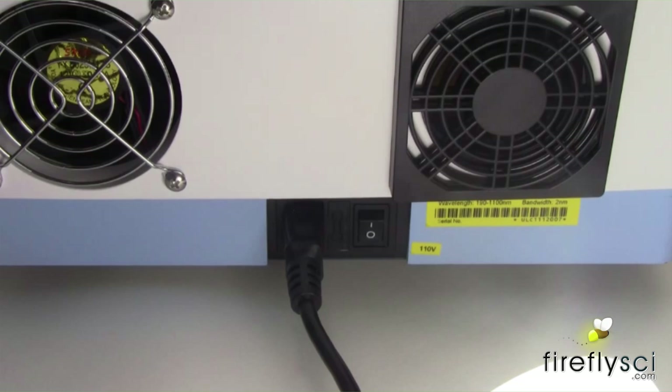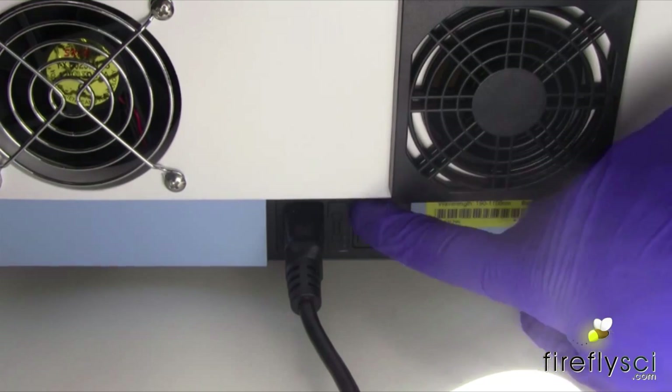Before you start, I recommend you check your spectrophotometer's manual for the procedure they recommend for photometric calibration. I'm going to turn on the spectrophotometer and let it heat up for 45 minutes.